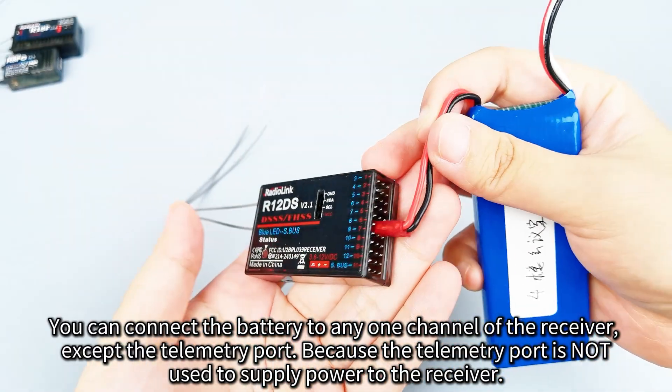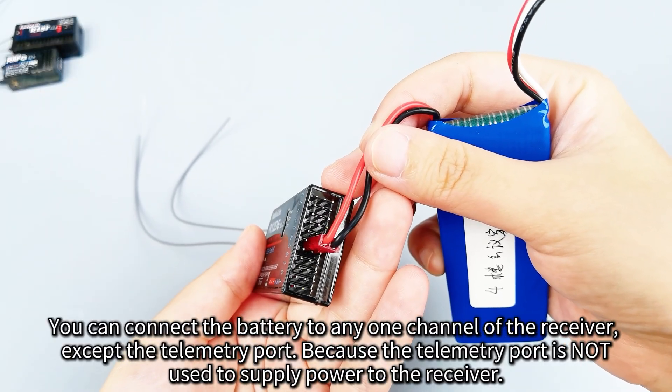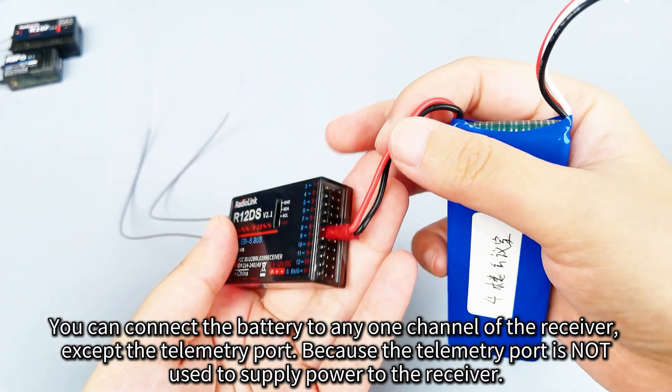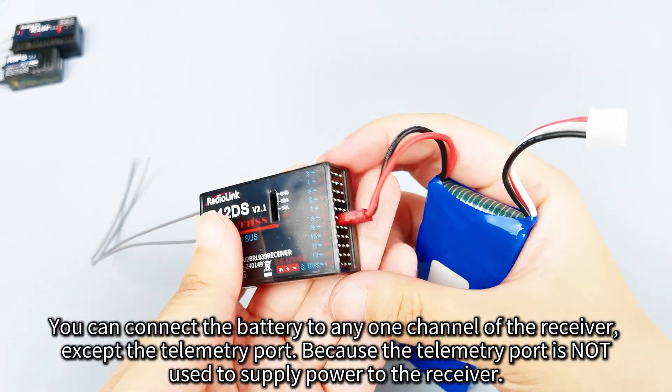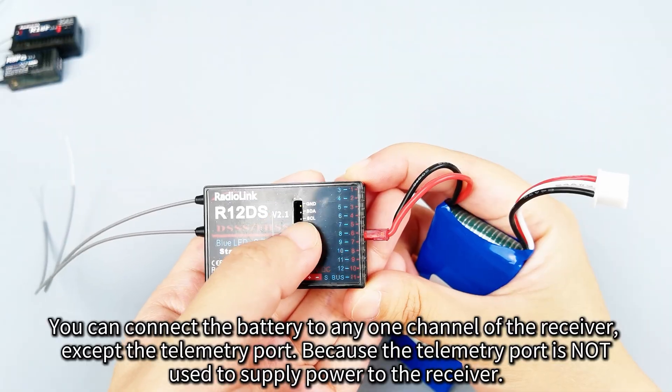So here is the correct connection. You can connect the battery to any one channel of the receiver, but do not connect the battery to the telemetry port of the R12DS.